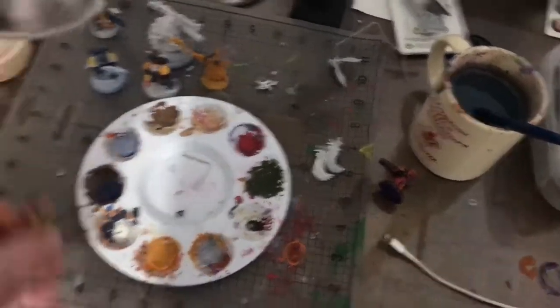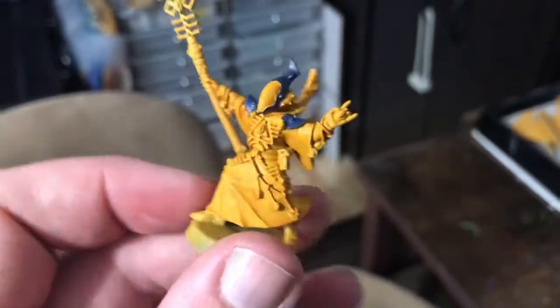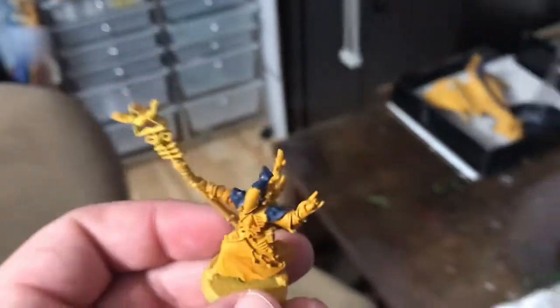Also picked up — managed to get my hands on two Spirit Seers before they went out of stock. So I'll be working on these fellows over the next little bit.